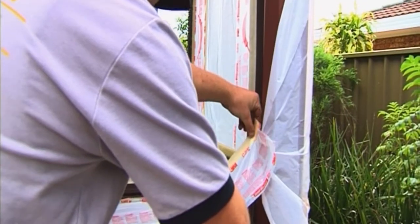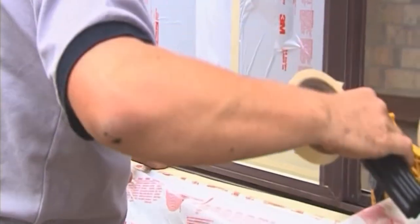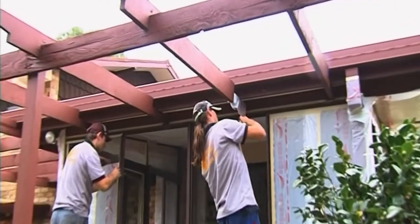For all intents and purposes, this is a training video from step one through to where it looks good. At Window Revival, we've refined this process so much that when people walk in, they'll look at your windows and think that you've got new windows. The first step in refurbishing the windows — be careful about how you set up.